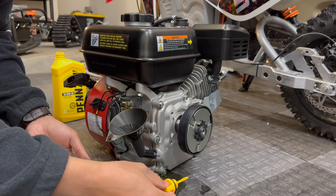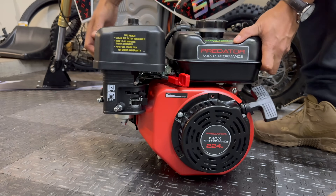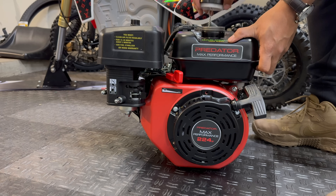That escalated quickly. I filled it up with half a quart and it was all the way at the bottom of the dipstick. Mental note for next time: these engines only take a little over half a quart of oil.